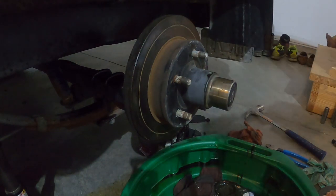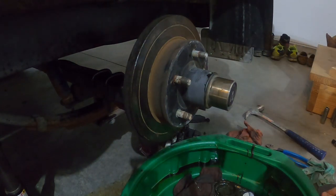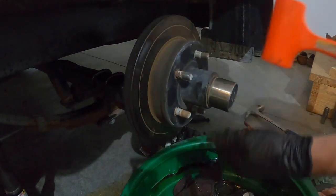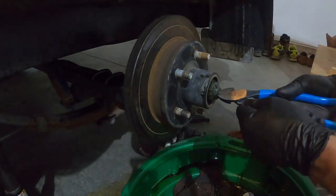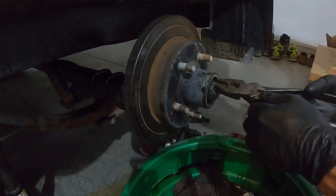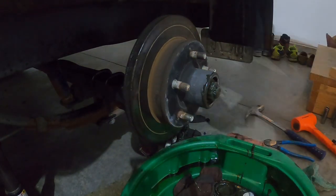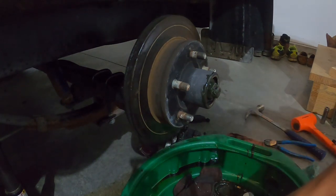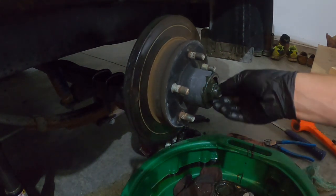So it basically looks like this. The first thing you want to do is get a hammer and walk this cap out. Wiggle that out and get rid of that. You should have new cotter keys with your bearing kit.